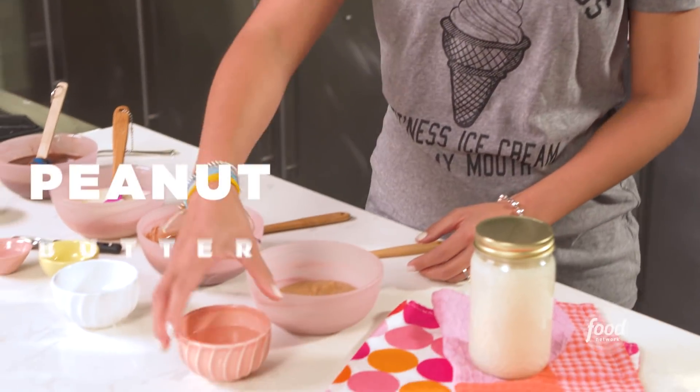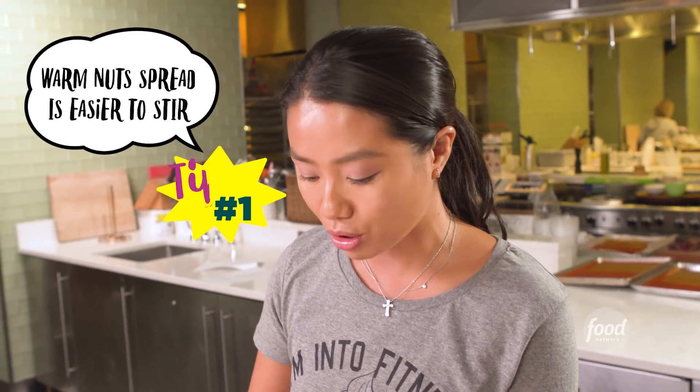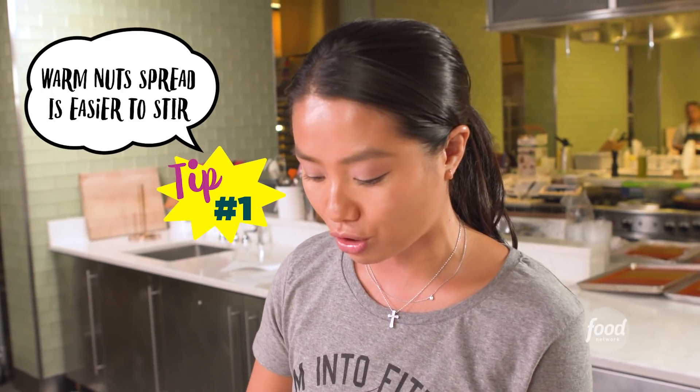And now we have creamy peanut butter — and a little more. When you're making the nut spreads, make sure they're warmed, otherwise you won't be able to stir it so easily. It'll be another workout for my arm, and I was not about that. Not today.